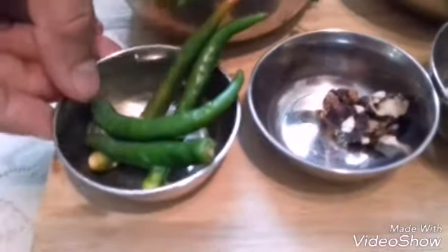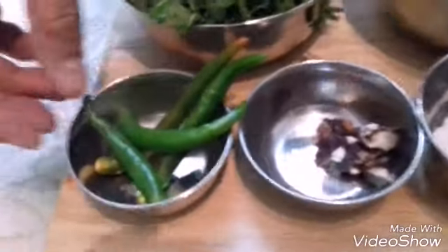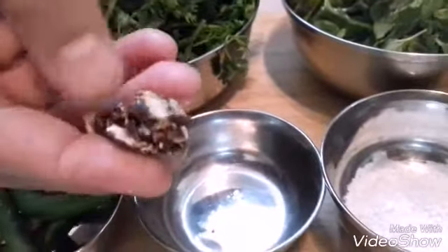I have taken 4 green chillies. The number of green chillies depends upon your taste — you can increase or decrease according to your taste. A very small piece of tamarind I have taken.